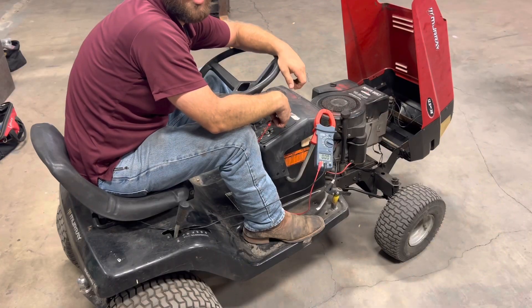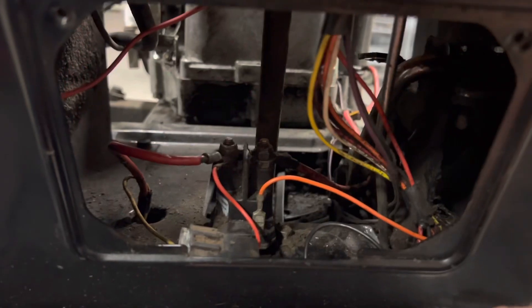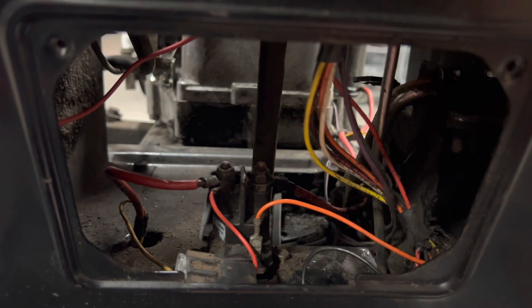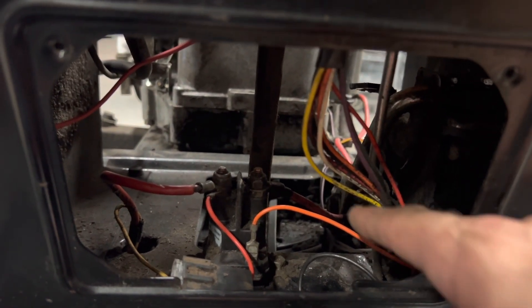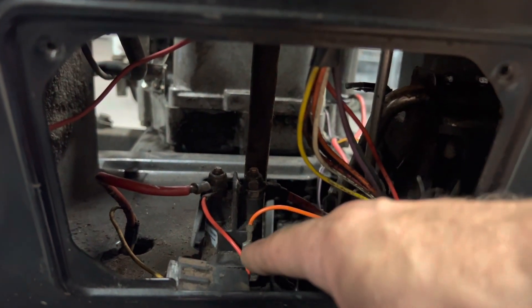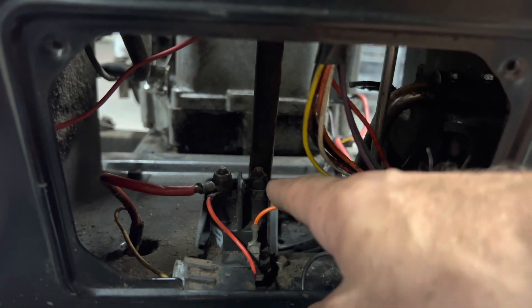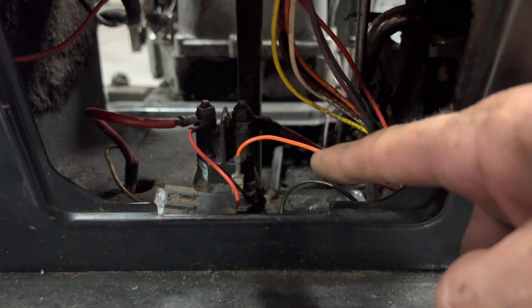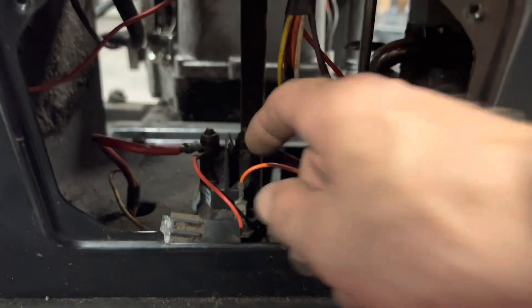So let's check that signal wire to the starter solenoid. This orange wire right here is our signal wire to the starter solenoid. When we turn the key on the ignition, it sends 12 volts through here and clicks over the solenoid to make contact between these two posts and send voltage out to our starter motor. So let's pull this off, turn the key, and see if we're getting 12 volts.